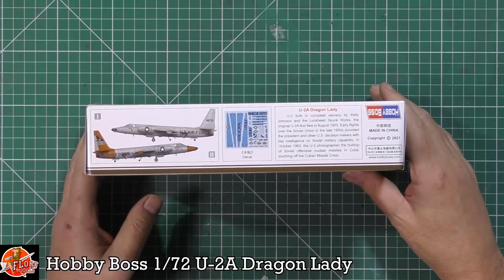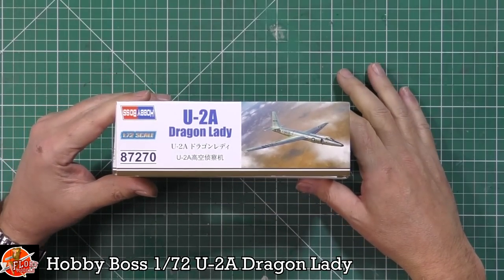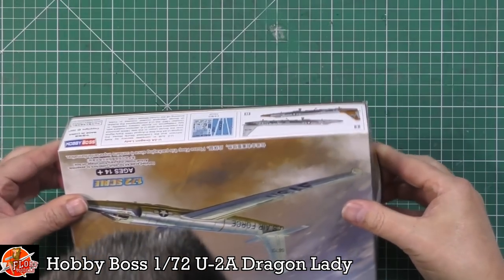A little bit about the actual aircraft itself — obviously this is from the 1960s. Kit number for this one is 87270, as you can see. And you do get a couple of different versions in this.